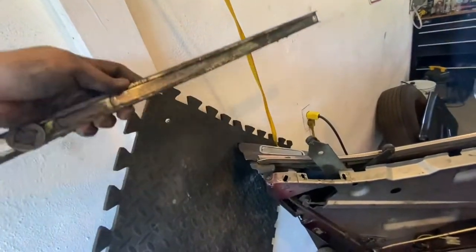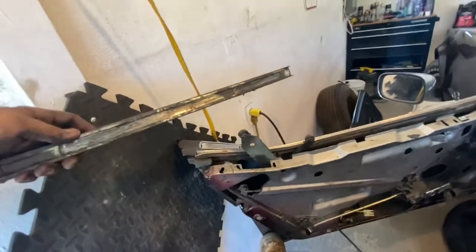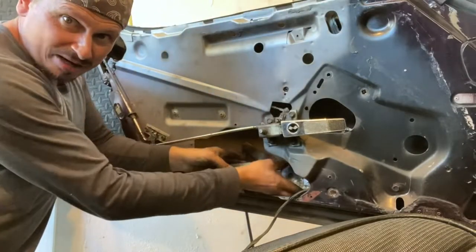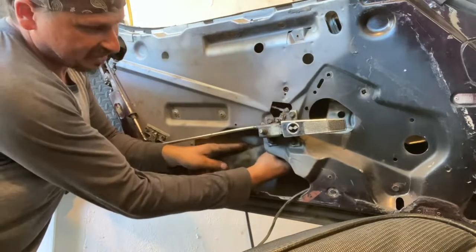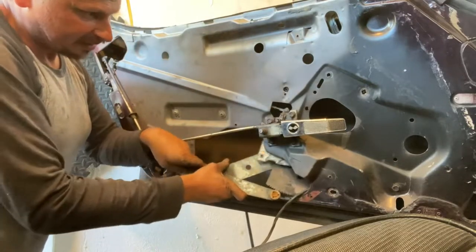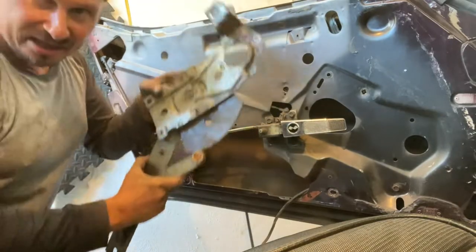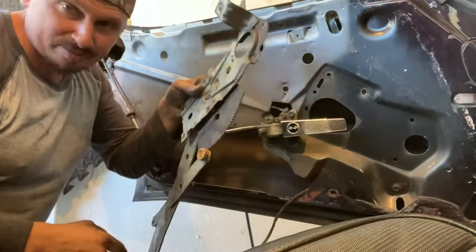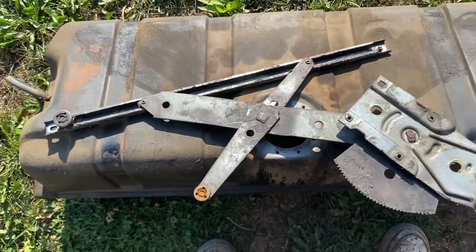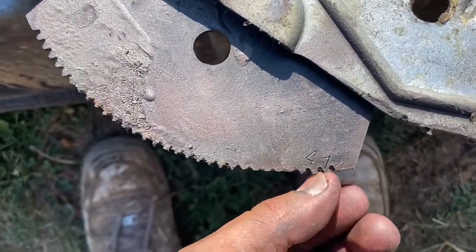I'll remember how this goes and put it back on right away so I don't mess anything up. I brought it down to the bottom and put that end up in there — when we're putting these in we're going to do it the exact same way. We got it out. Let's take a look at this thing, and I'm gonna put that piece back on right away so I don't forget how it went.